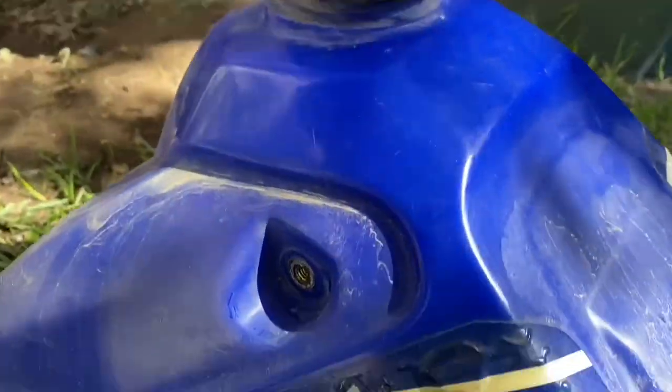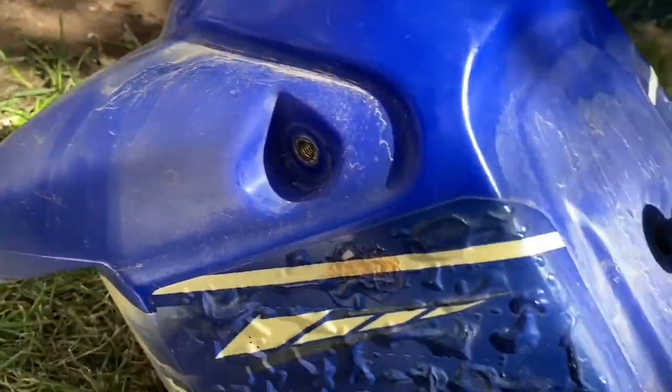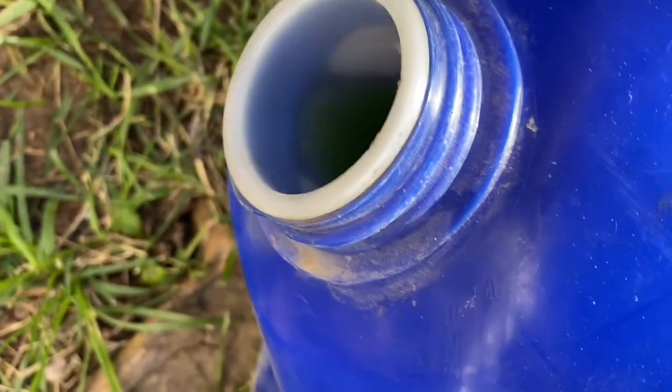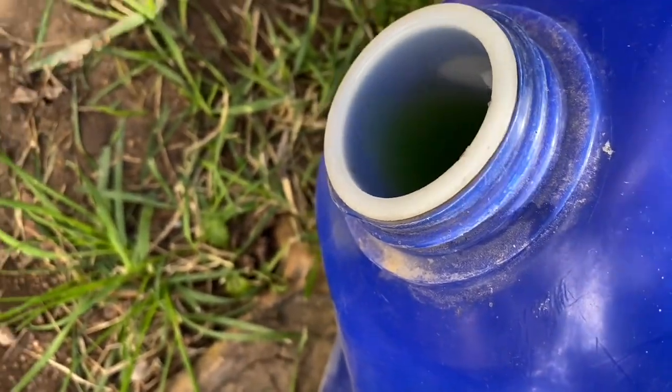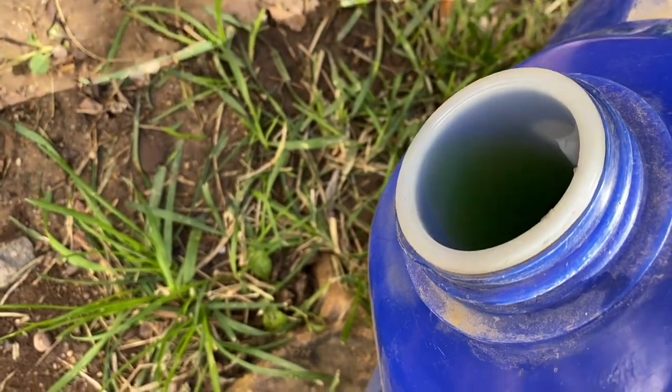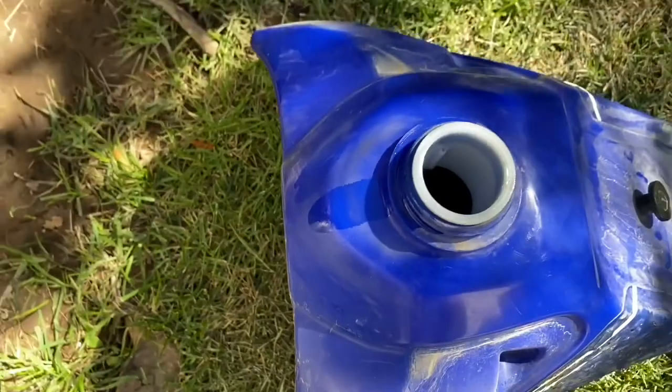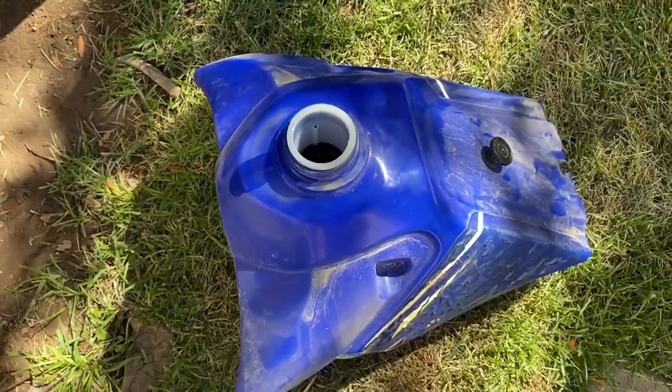Let's see if this gas is even any good — almost definitely isn't, but it's not bad. You know what, it's been sitting for two years, so I'm going to drain it anyway.